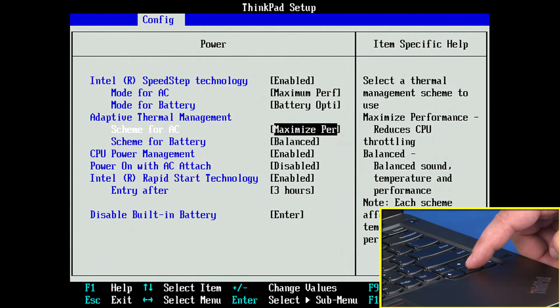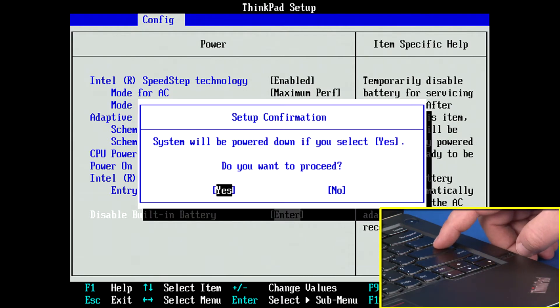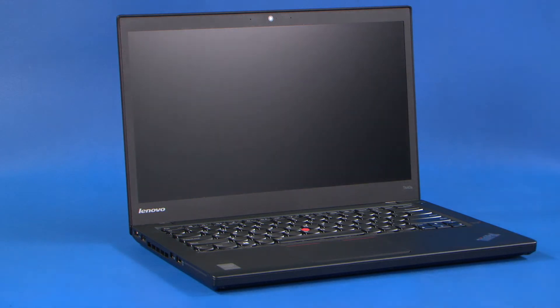Use the down arrow keys to highlight the Disable Built-in Battery option and press ENTER. Ensure that YES is highlighted and hit ENTER again to power off the system. Allow your system 3 to 5 minutes to cool before you open up the cover.